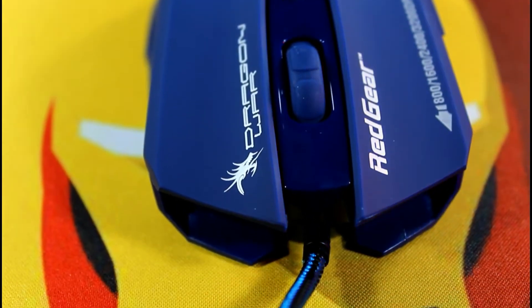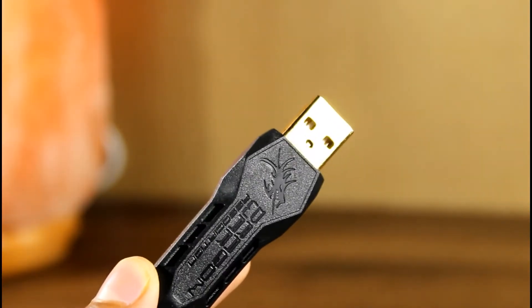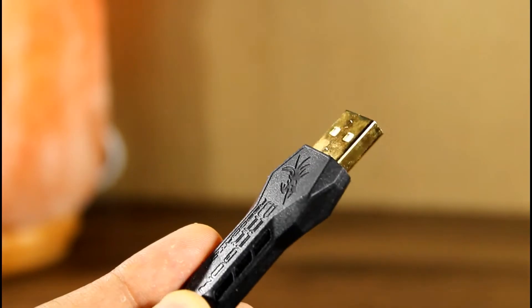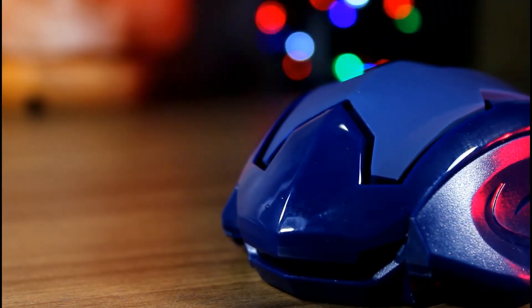You do get a dedicated DPI button ranging from 800 to 3200. The nylon braided wire feels sturdy, the main USB jack is gold plated and it feels really good. The rigid USB connector ensures high protection for the cable.